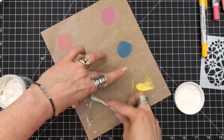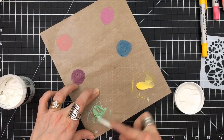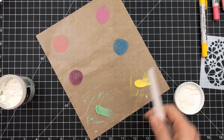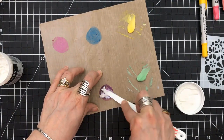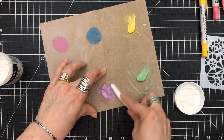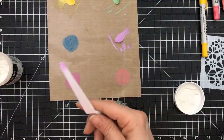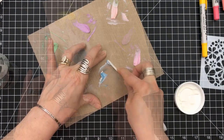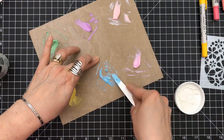Since we're close to Easter and I want spring here like there's no tomorrow — because if I get another nor'easter on the East Coast, oh my goodness, I'm moving! Since it's close to that time frame, I figured let's make a spring card. I'm using some bright vibrant colors: wilted violet, faded jeans, mustard seed, worn lipstick, picked raspberry, and cracked pistachio.